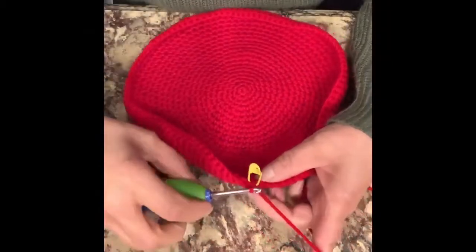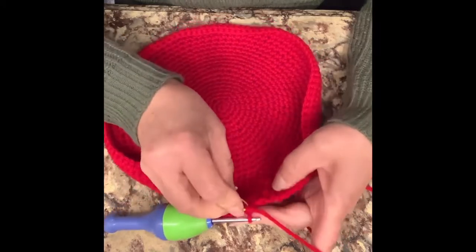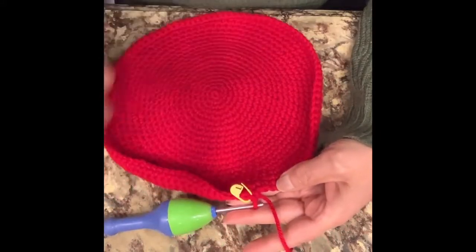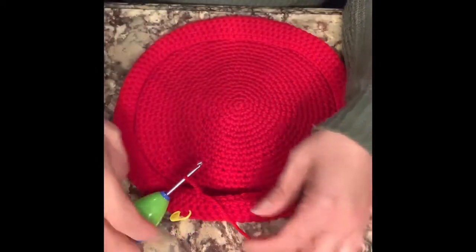Now that we have completed our 22nd row and arrived at the stitch marker, we're going to remove it. From this point forward you're going to do only single crochets in every stitch for a total of three rows. You're going to go all the way around once, twice, and then three times. After the third row we're going to start decreasing.